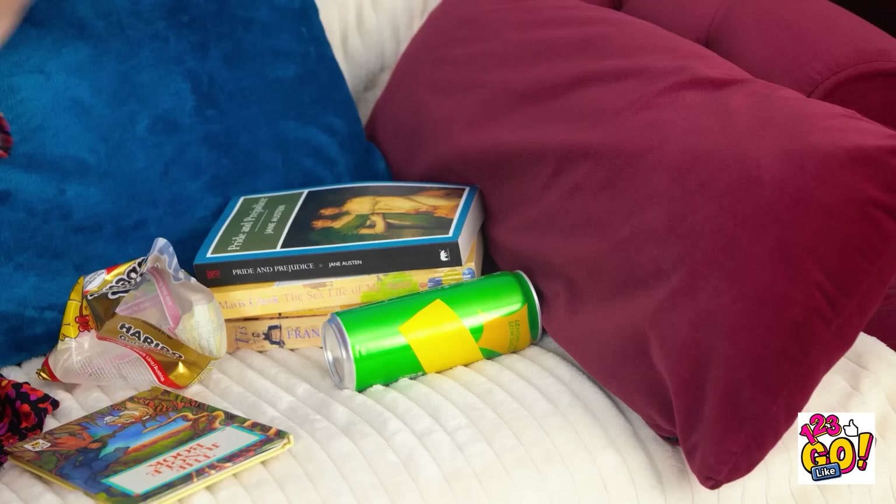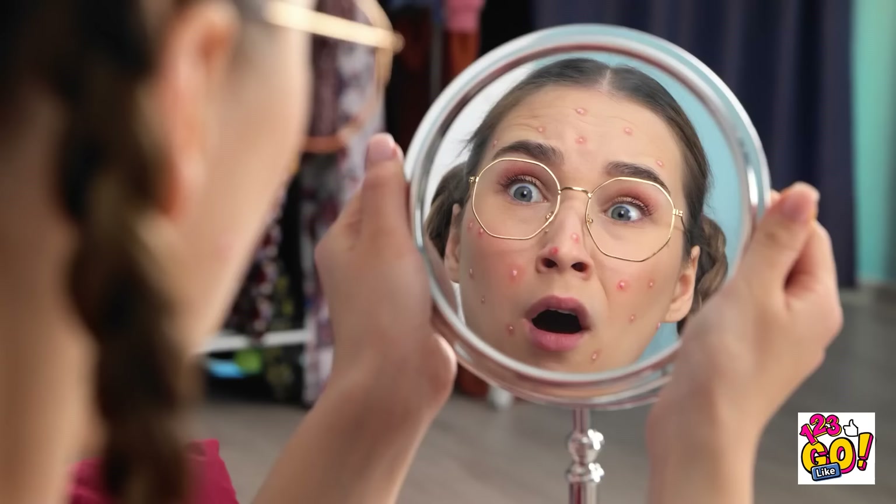I need something to drink! Wow! What a great book! Wait… why does my face feel funny? My skin is totally broken out! I look like a pizza face! No way am I going to let this stand! I've got to do something! Time to start popping! What's going on? I feel a disturbance in skin care…